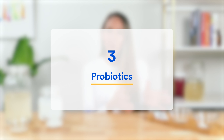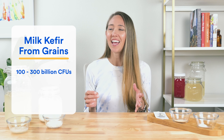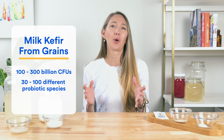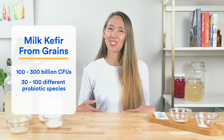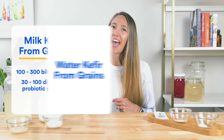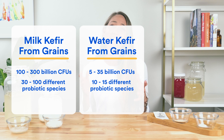When it comes to which will give you the most probiotics, the answer is clear: kefir grains are without a doubt the MVP — the Michael Jordan of fermentation. One glass of milk kefir made from grains typically gives you 100 to 300 billion CFUs of beneficial bacteria and yeast, often from 30 to 100 different probiotic species, meaning every sip sends billions of probiotic superheroes into your gut. One glass of water kefir made from grains delivers 5 to 35 billion CFUs from 10 to 15 different probiotic species.